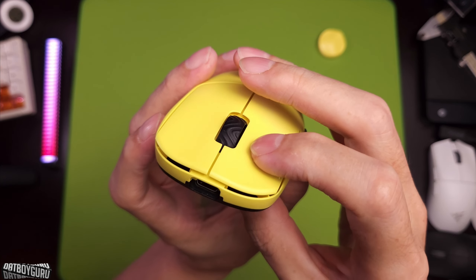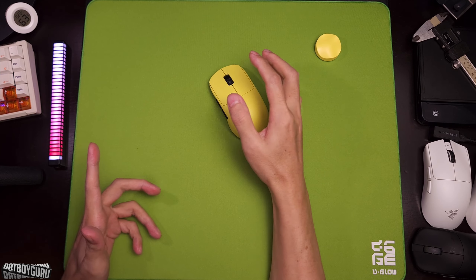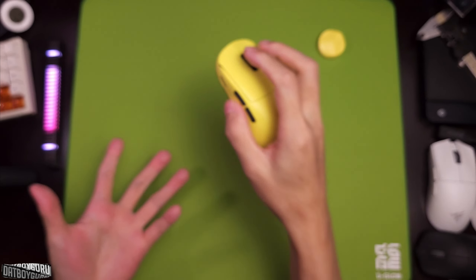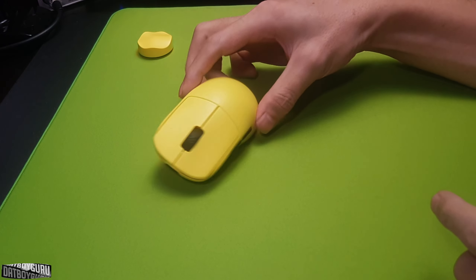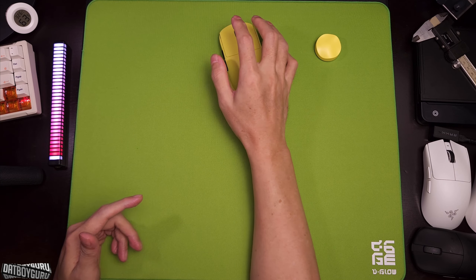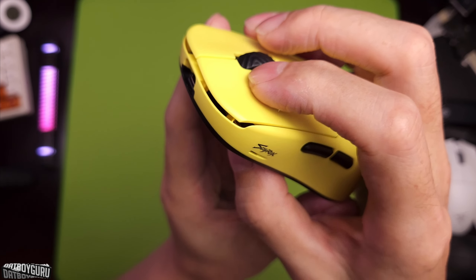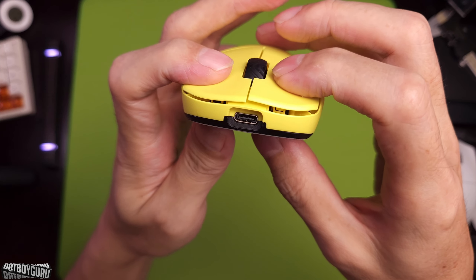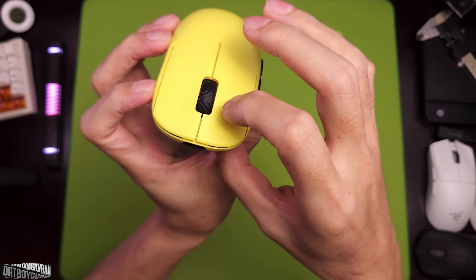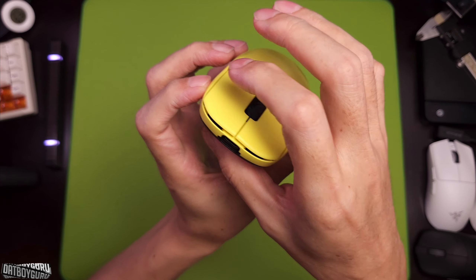As for the buttons, M1 and M2 are equipped with Omron Opticals, and this switch is the most popular switch in the market right now. Mechanical or optical, these are just the best out there. They're crispy, they're light, they sound sophisticated and refined — and I think this is largely due to the Omron switch itself and not attributed to the mouse or the trigger design. I have a lot of Omron switches and they all sound really, really nice.